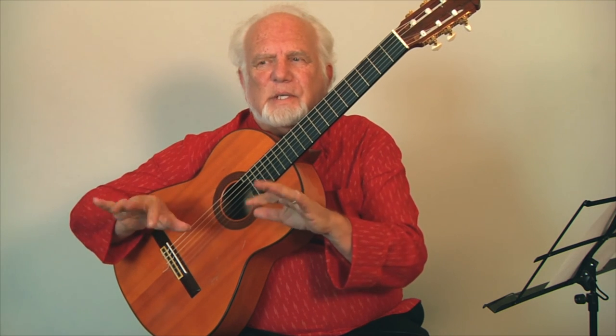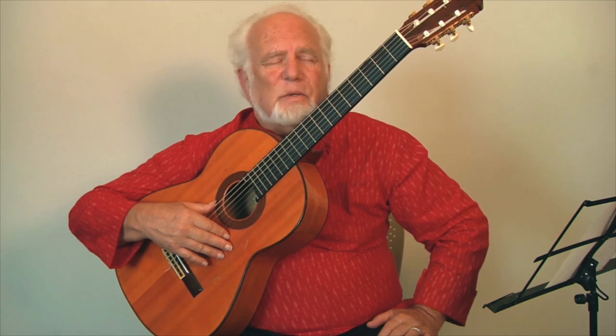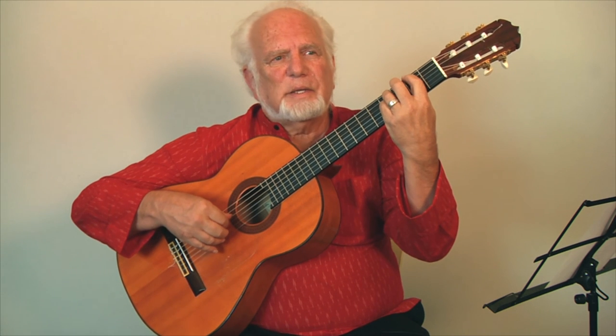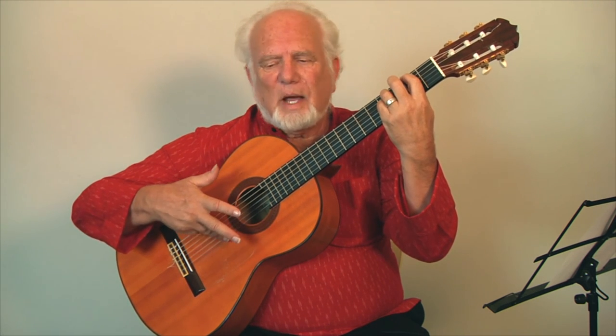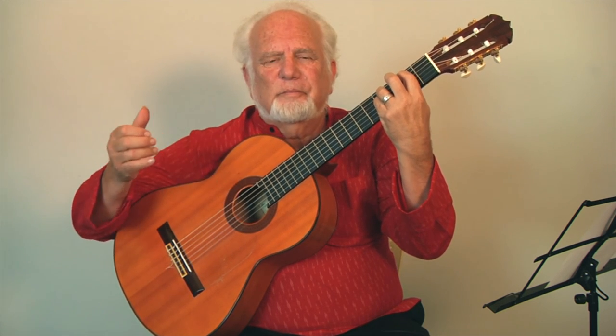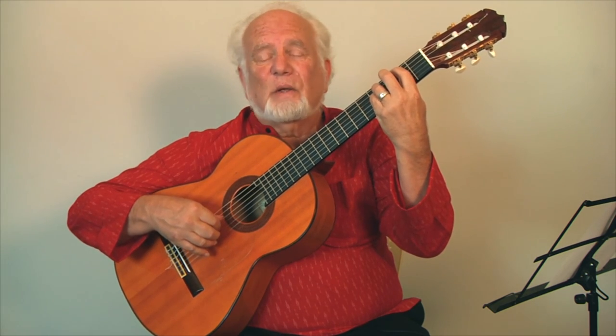A lot of you know that arpeggios on the piano might go up or down the keyboard, separating all the fingers as they go, and they could be a very flashy technique. Same is true of the guitar. Some arpeggios are easier to play than they sound — like this one, where you literally drag your ring finger across all the strings. That's an arpeggio because it separates or arpeggiates all the strings.